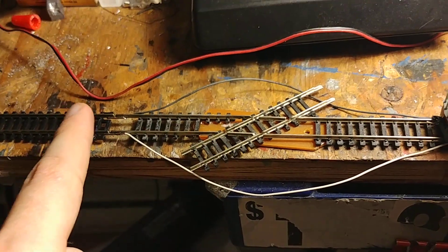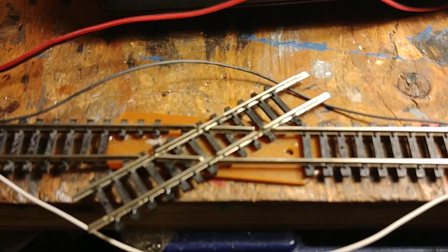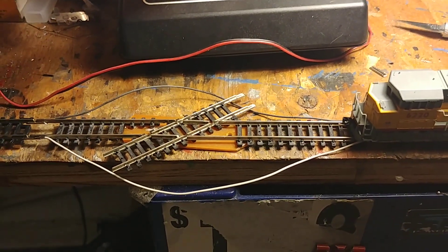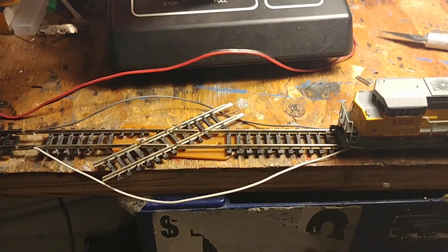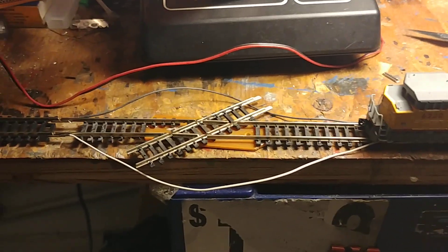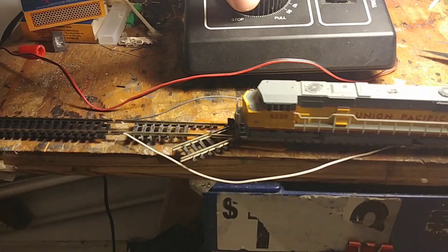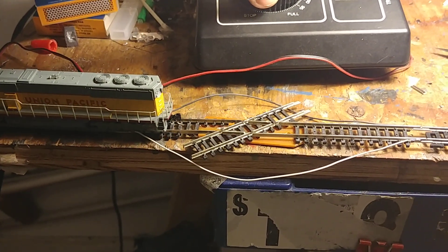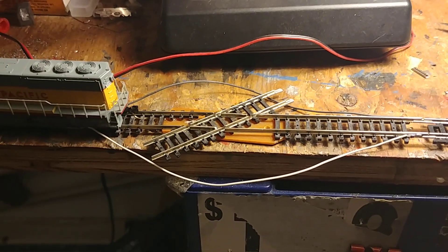Now we're gonna try this side. I think it's working pretty good for something made with old N-Scale track, some wire, and some crazy glue. A little bit noisy, but for a streetcar I think it's gonna work just fine.